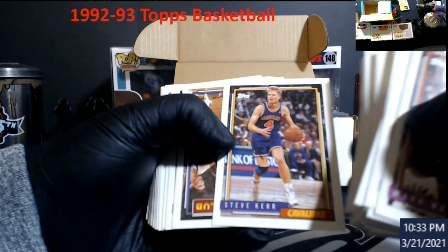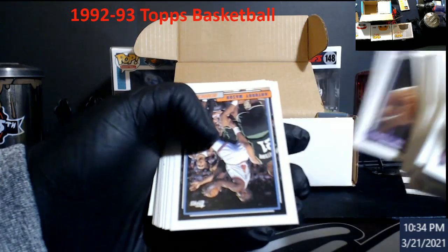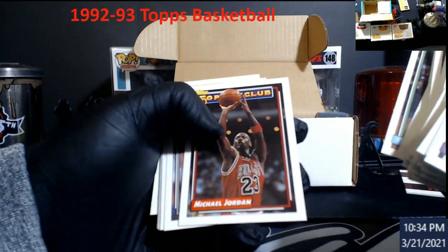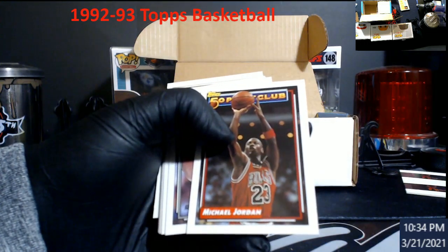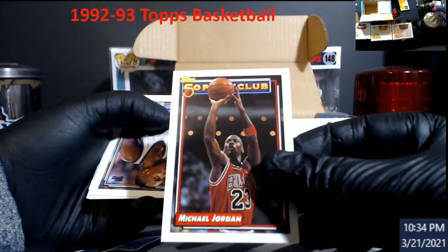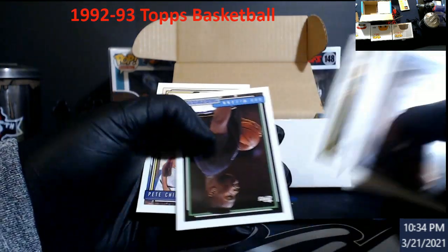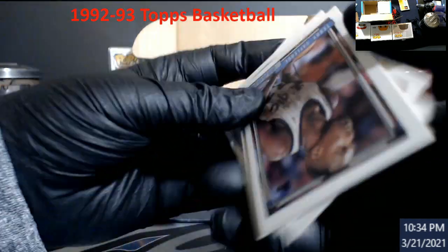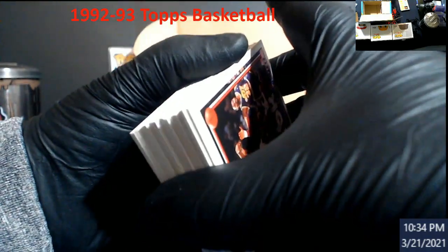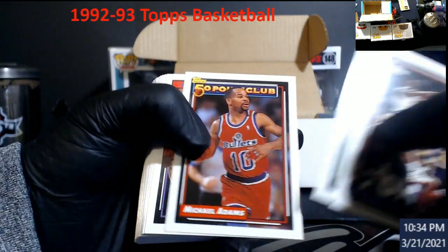Steve Kerr in a Cavs uniform. Bulls! Worthy. Man, just the people in here. Pippen — there we go, and that's actually a nice-looking card. 50-point club Jordan. I think those are the only two Jordan inserts in here. Oh I see what they did — that's how you can tell these were still kept up. Michael Adams.